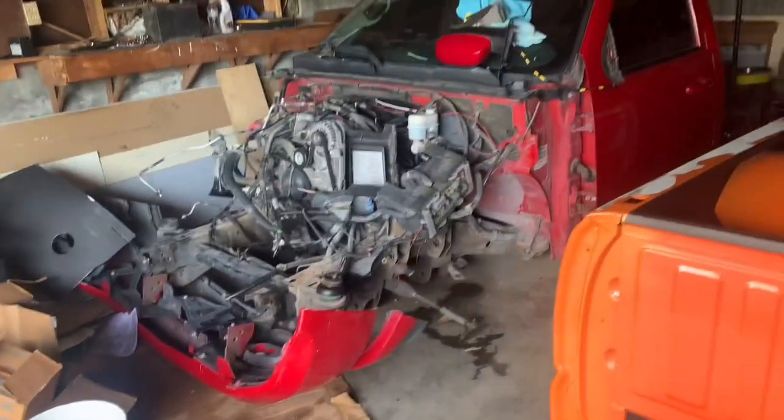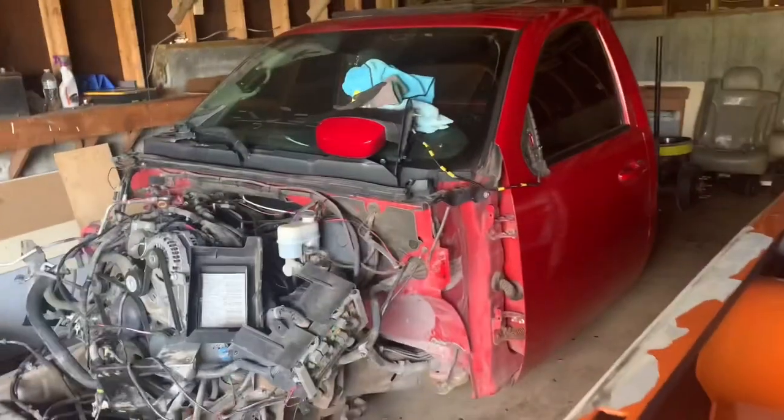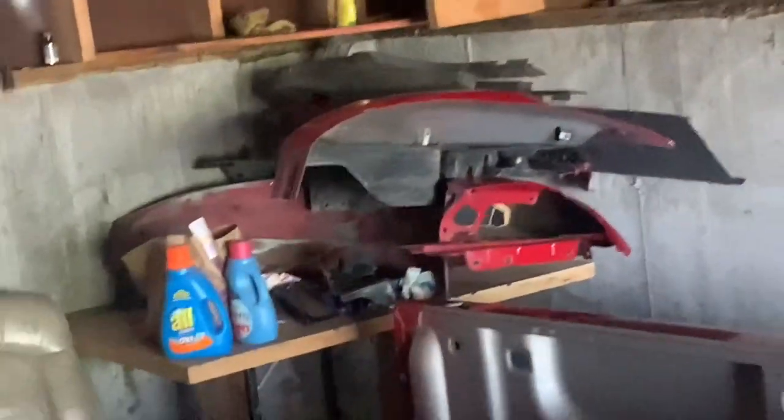And then here's the homie Daniel's truck — it's all in pieces. Stay tuned on this one, this one's gonna come out clean for real.